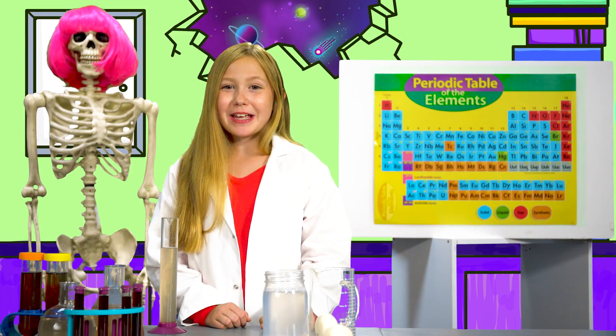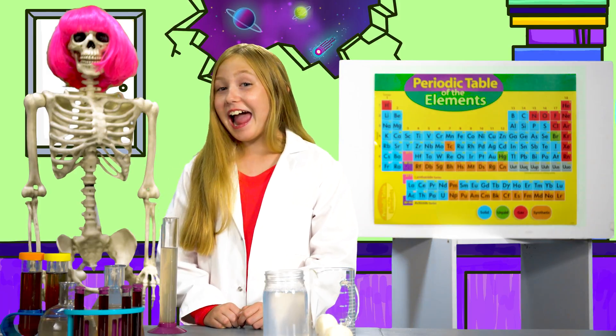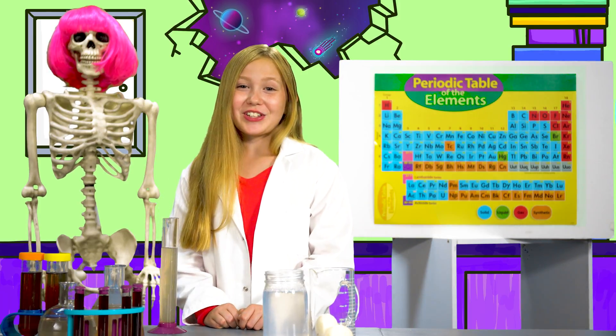Can you peel a raw egg and make it bounce? I can. And I have just the egg-speriment for you all to try.